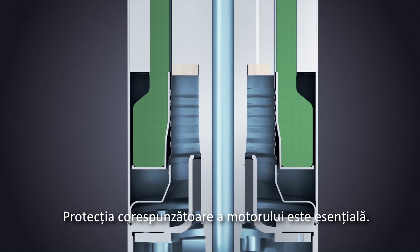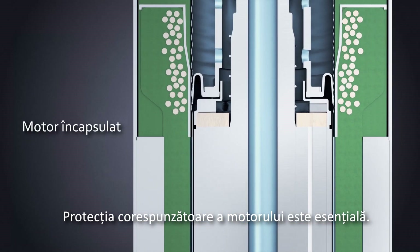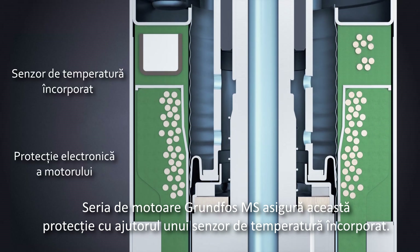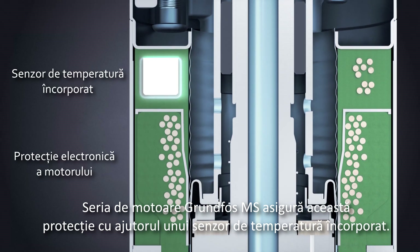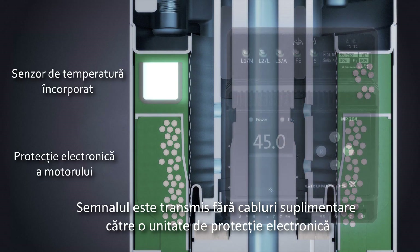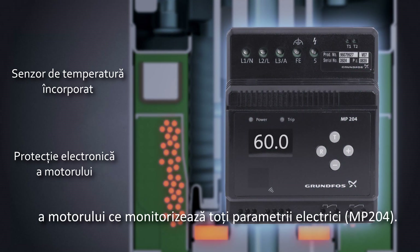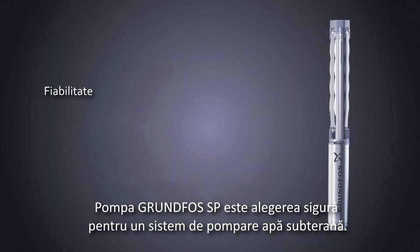To avoid breakdowns, proper motor protection is essential. The Grundfos MS motor series makes this protection easy with a built-in temperature sensor. The signal is transmitted without additional cables to an electronic motor protection unit which monitors all electrical parameters.